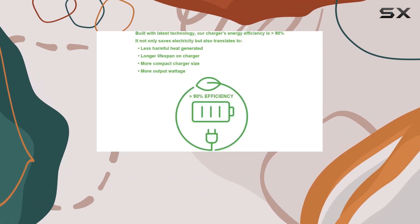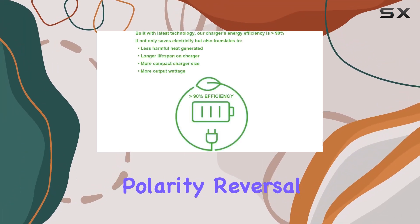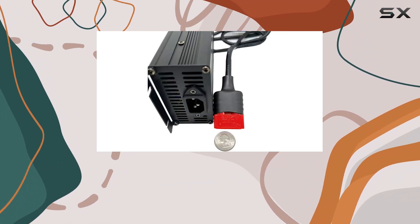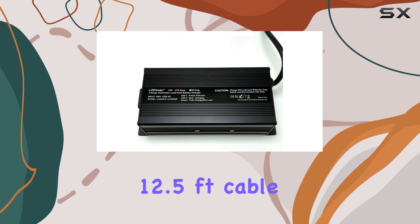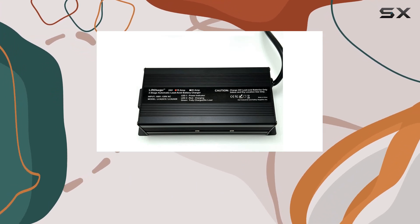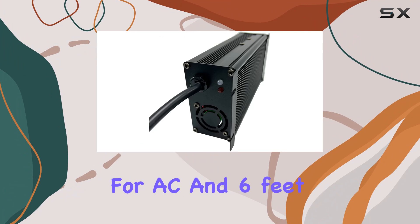Safety features include overcurrent, voltage, polarity reversal, and short circuit protections, ensuring both your batteries and equipment are well protected during the charging process. The 12.5 foot cable length provides ample reach, with six feet for AC and six feet for DC.